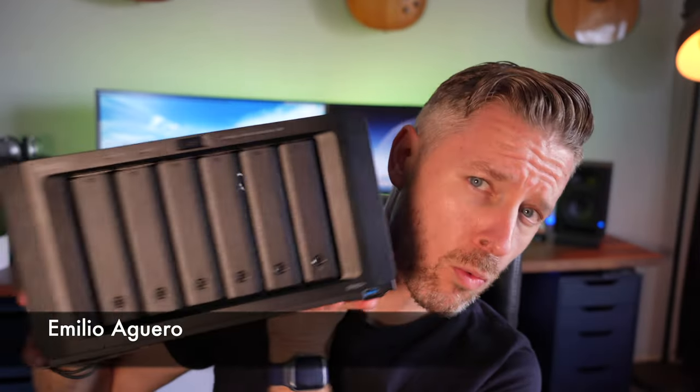How are you going? My name is Emilio. I've got myself this really awesome heavy Synology NAS. It's heavy because it's amazingly good quality, full of discs of course, but we want to get it a little bit faster.